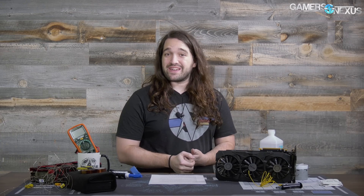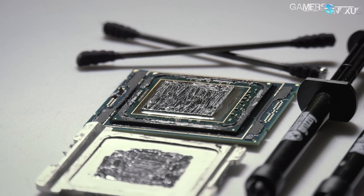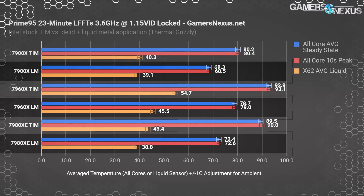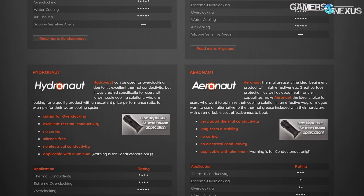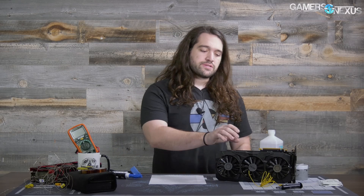Before that, this video is brought to you by Thermal Grizzly, makers of the Conductonaut liquid metal that we recently used to drop 20 degrees off of our Coffee Lake temperatures. Thermal Grizzly also makes traditional thermal compounds we use on top of the IHS, like Kryonaut and Hydronaut pastes. Learn more at the link below.